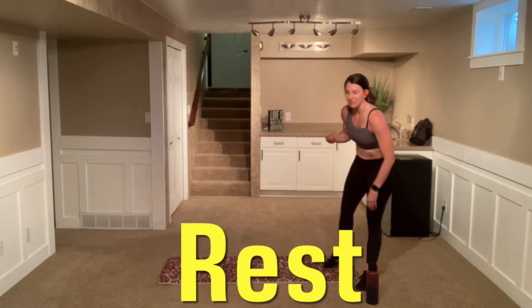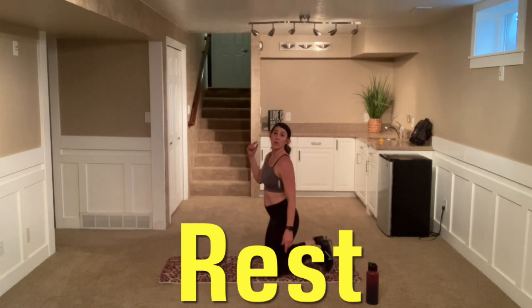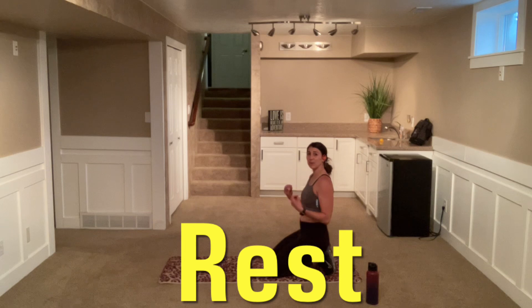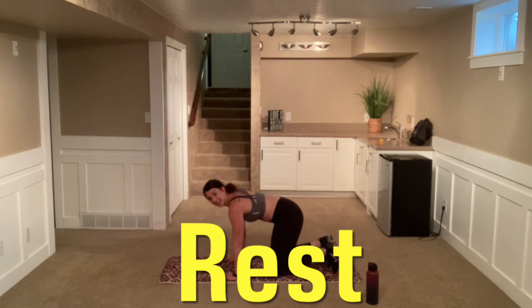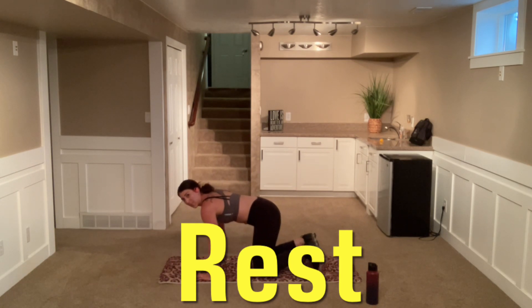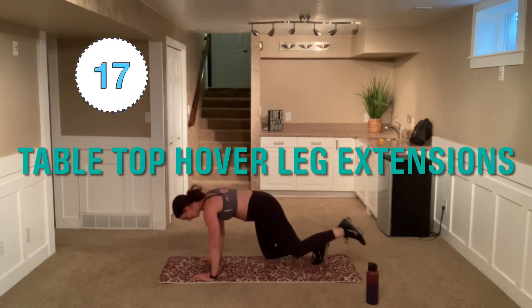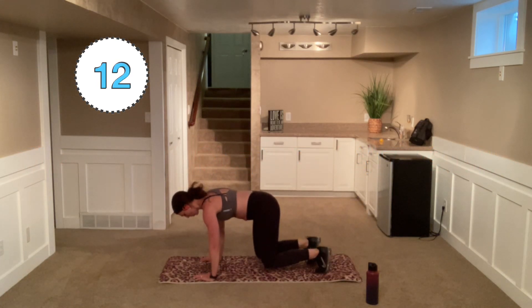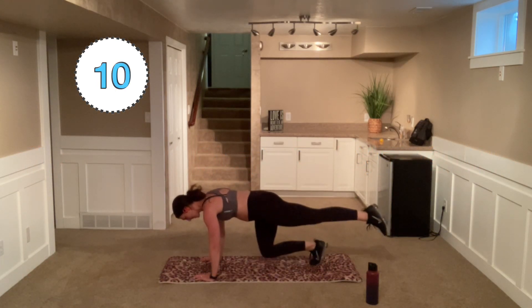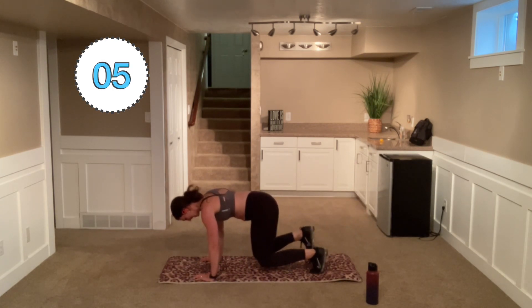Lots of quick talking for me in these. Take that deep breath. Come back down to that tabletop hover and we're going with those leg extensions, alternating. Here we go. Whether you're hovered or on those knees, nice and controlled. Let that core pull that leg in.